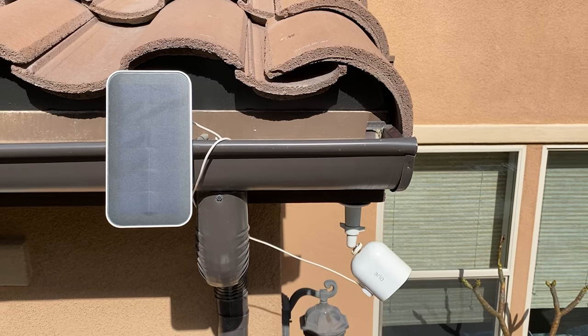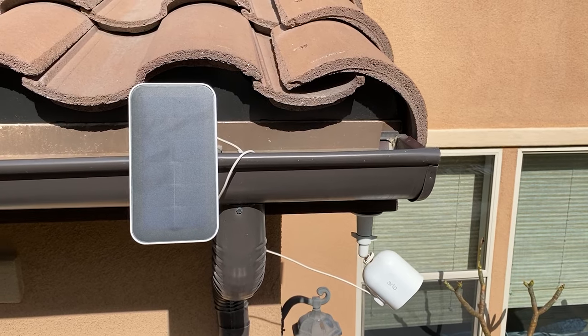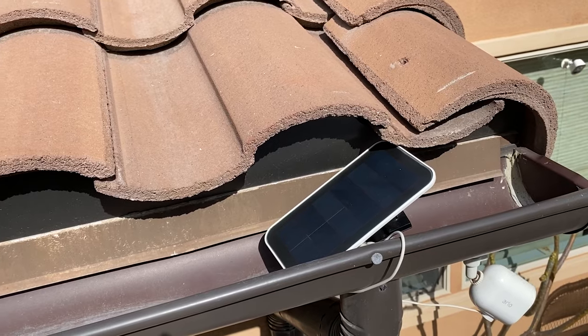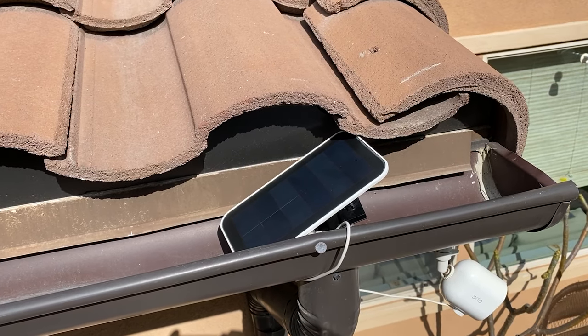Taking a look at the camera in the backyard, which is probably getting the most sun of the day — with that camera getting a lot more sun and starting at about 50% as well, it took only about a day and a half to get all the way up to 100%.